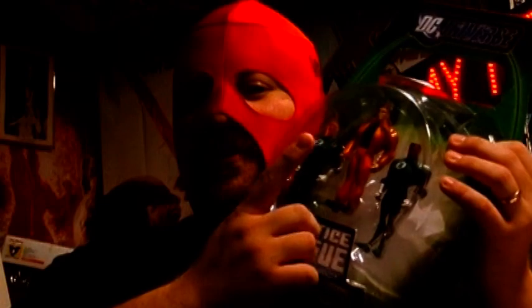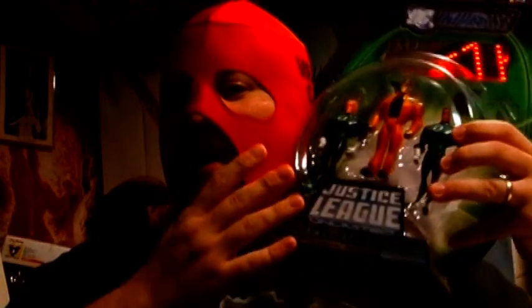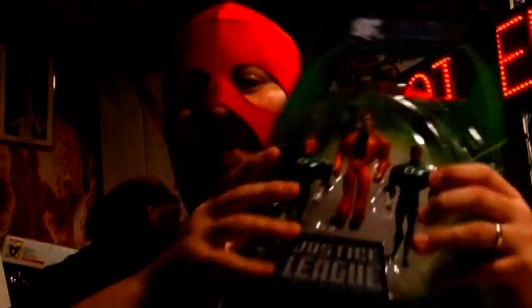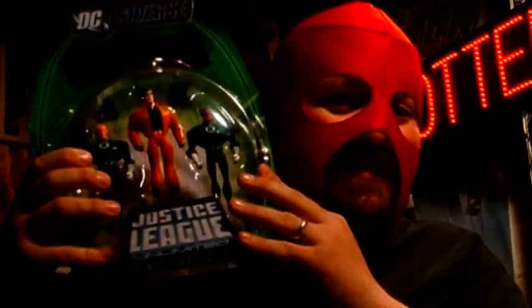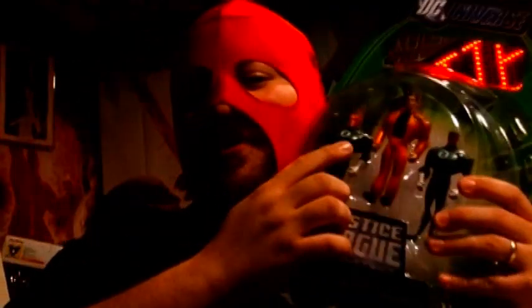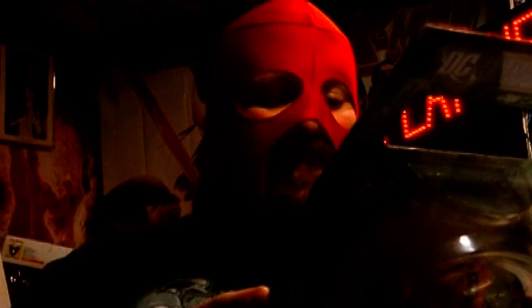Now, one of the interesting things was because of licensing, they couldn't do Hal Jordan as a Green Lantern. You got Abin Sur, who was his predecessor who died and transferred the ring to him. You got Sinestro, who was his mentor and then turns into his ultimate enemy. But Hal Jordan's in his flight suit. Jon Stewart was the Green Lantern in the show, so he's the one you find in all the stores.